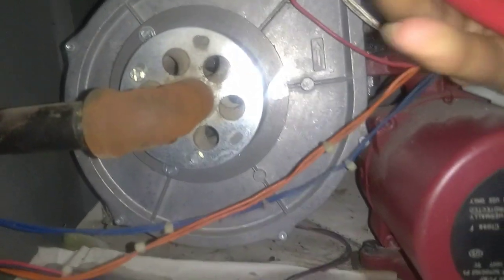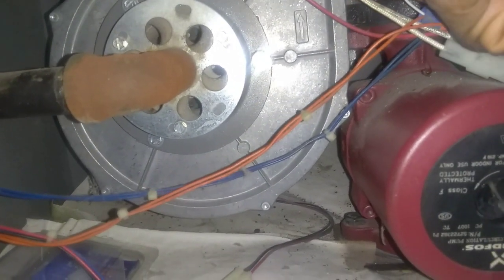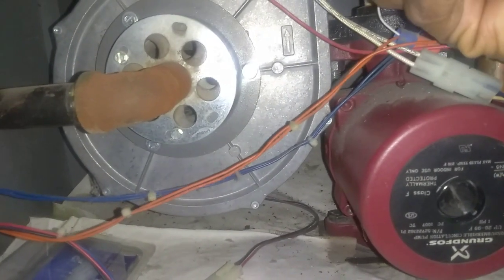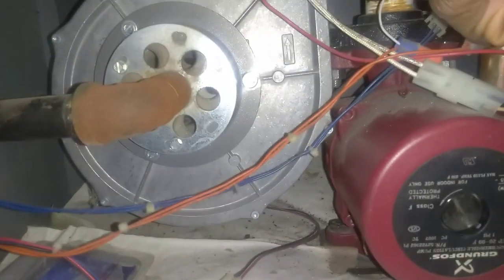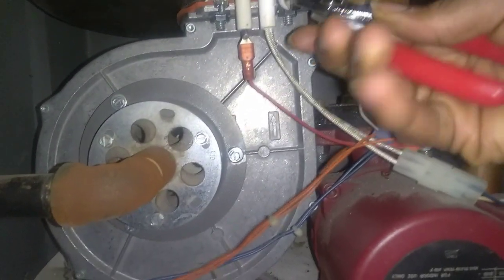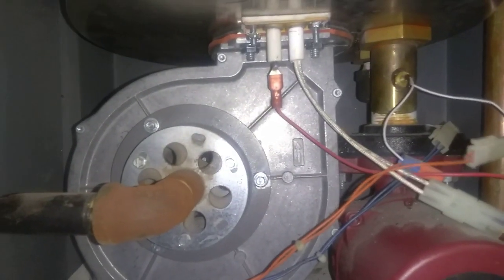When you're putting it back you have to do the same thing. Be careful of the wires — it is completely shut off, but you don't want to let any wire loose. I'm going to pause this real quick because it's kind of hard to do this with one hand.